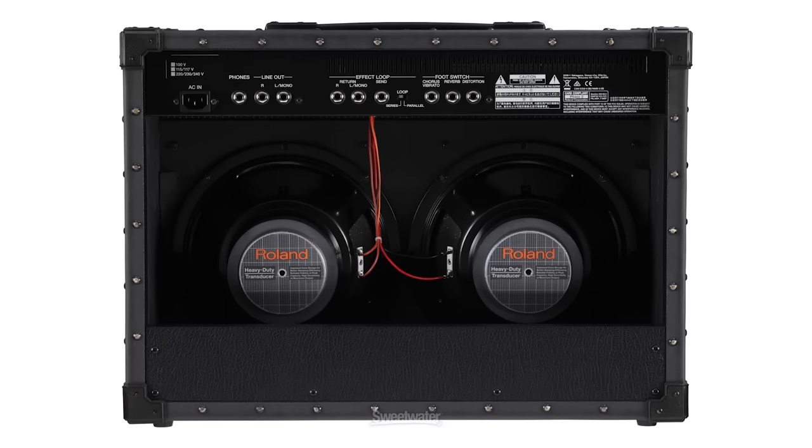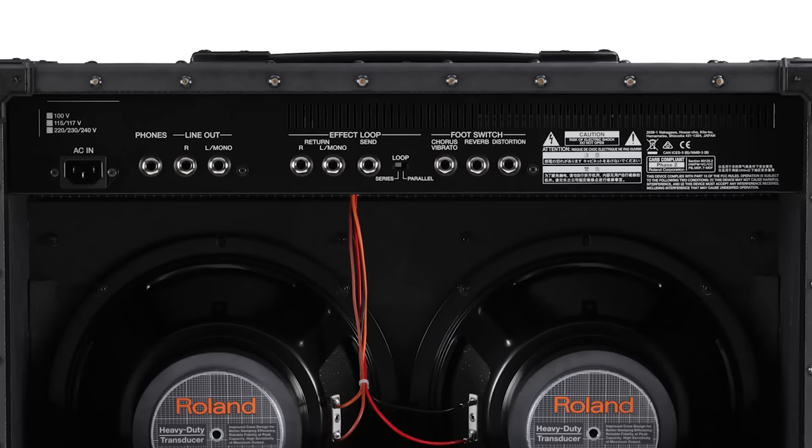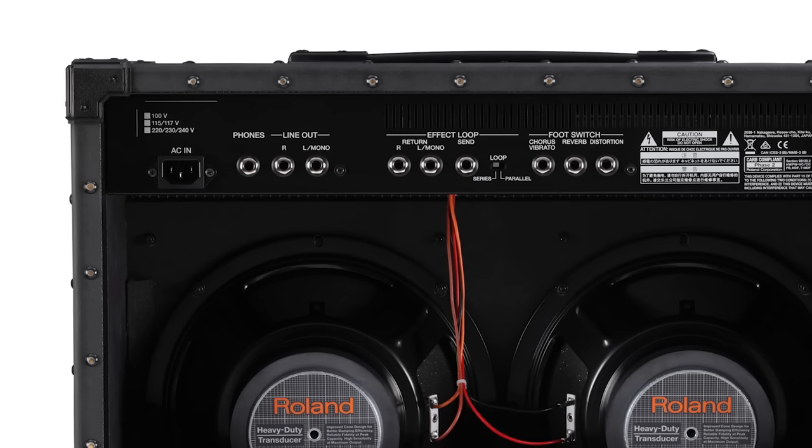Taking a look at the back panel of the JC40, first we have our send and return for our effects loop — it's a mono send, a stereo return, and you can switch that effects loop between serial and parallel operation. We've also got three footswitch jacks for controlling the distortion, the chorus, and the reverb. We have a headphone output for silent practice, and stereo line outs that you could route to a PA system, another amplifier, or into a recorder.